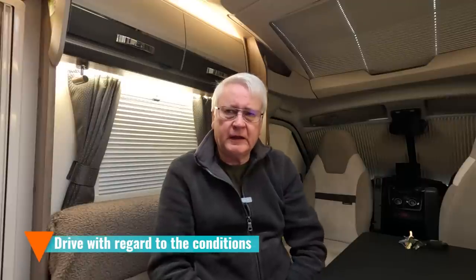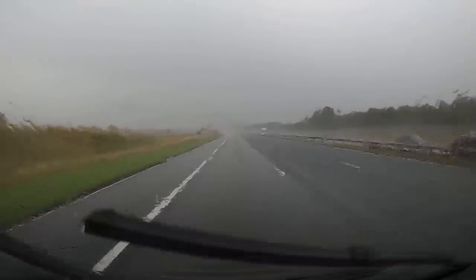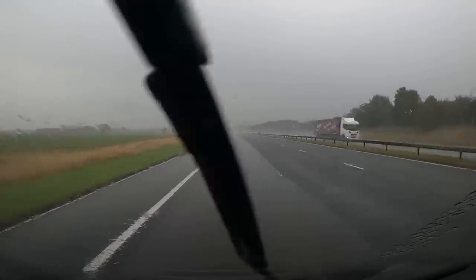The first thing — and it seems obvious — is to reduce your speed when you're driving in wintry conditions, because you don't have the extra braking distance you do in summer. If something unexpected happens in front of you, you haven't got the same short stopping distance. So leave a bigger gap than you normally would between yourself and the vehicle in front, and slow down.